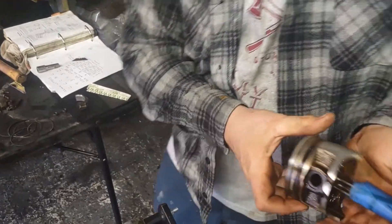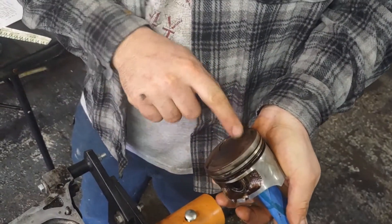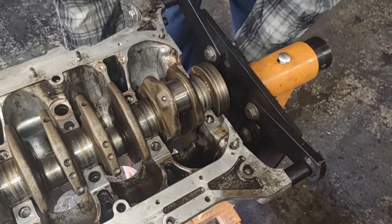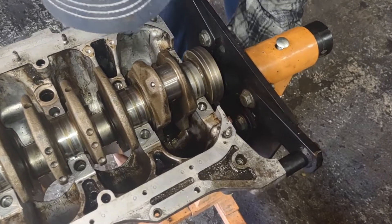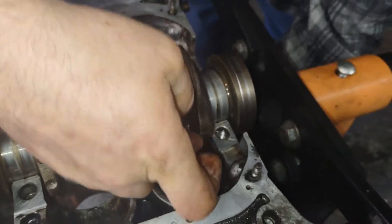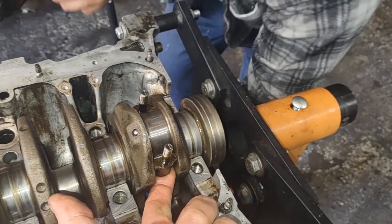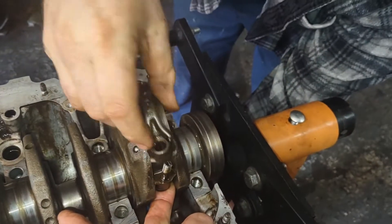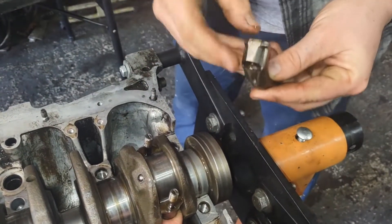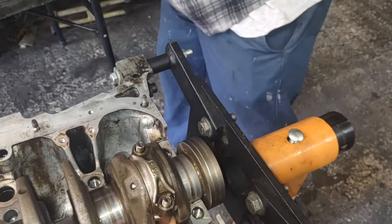We're going to take our piston. Now Hondas are stamped with an arrow that faces towards the front, and IN for intake, which is actually on the back side of the motor when it's sitting in the car. So at least in these years — the newer Hondas are spun around the other way. So your connecting rod is up and blade in there. The tabs for the bearings go against each other, but the numbers are also stamped on these pistons, so either way that's the reference.